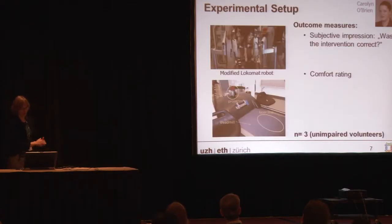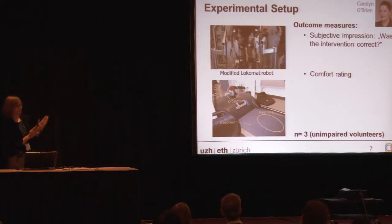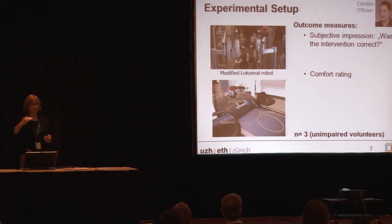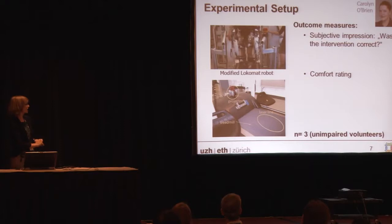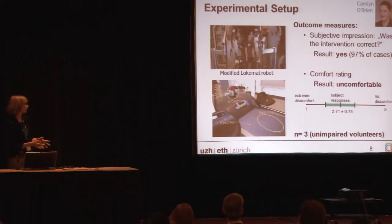We didn't only simulate this — we actually did a study with a Lokomat robot, a modified version that allows lateral translation so we can use it for balance training. We can realize a force on the pelvis and push the person once they lose balance. To make healthy subjects lose balance, we had them walk on a very thin line so they would eventually fall. Each time the controller pushed them up, we asked whether that was a correct intervention and whether they would really have fallen without the device. They found it successful in the subjective rating — they reported it was almost always a correct intervention. However, comfort was judged as extremely uncomfortable; people really didn't like the feeling, and some complained about lower back pain after the experiment. So this definitely needs to be improved.